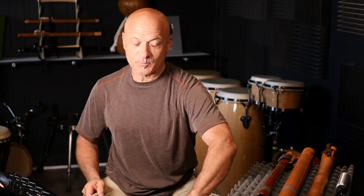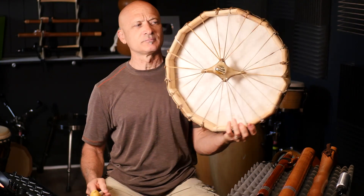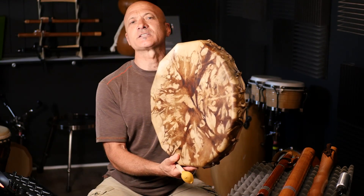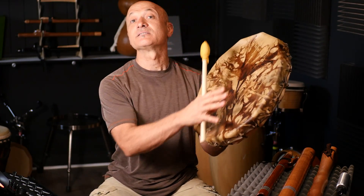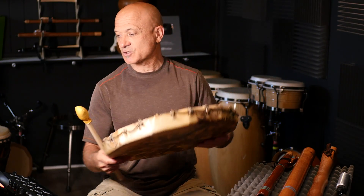So what did I get? I got this beautiful drum. We call this a buffalo drum, shaman drum, hoop drum — there are different names. This was made in the spirit of Native American style hoop drums. It's got an elk skin head that has been tie-dyed. This is a dye pattern, but the head is a natural elk skin.